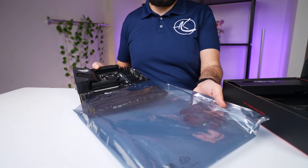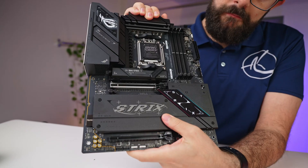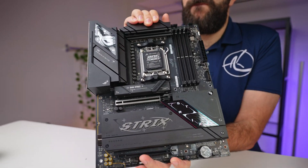On this motherboard, you actually still get two Gen 5 M.2 slots — we'll discuss more about that later on. The motherboard is nicely packaged and feels hefty in hand. I appreciate the matte finish, which not only looks great but also helps prevent fingerprints — a small detail that enhances the overall premium feel.